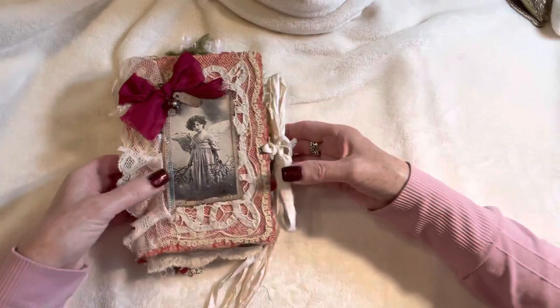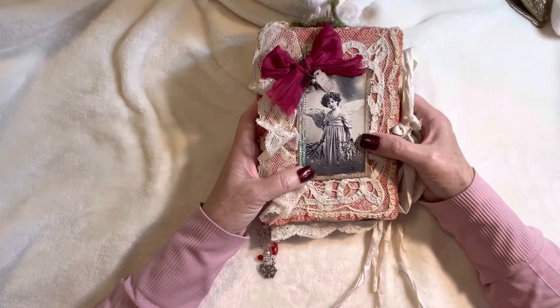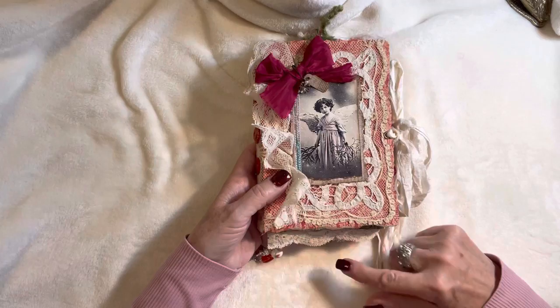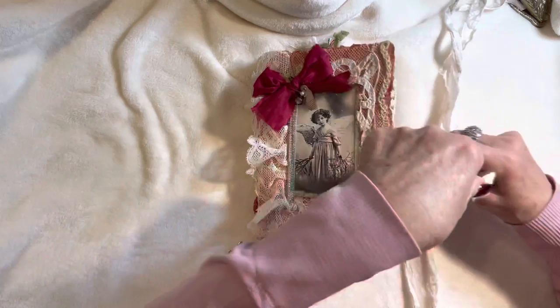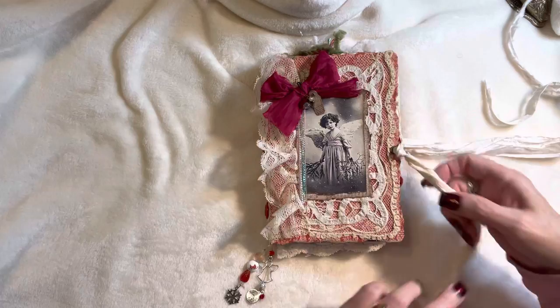I'm going to start with the red journal first. These measure seven by five and a quarter inches. I have layered vintage lace under a sweet little image, vintage buttons down the spine, and the lace just wraps around the back with a little vintage lace peeking at the bottom. There's a shabby-looking silk tie closure, and on the other one I used crinkled seam binding as a tie closure, which I've never used before — they're very lightweight so I figured they could handle it.